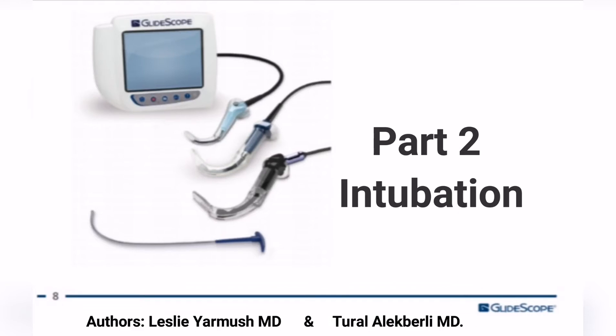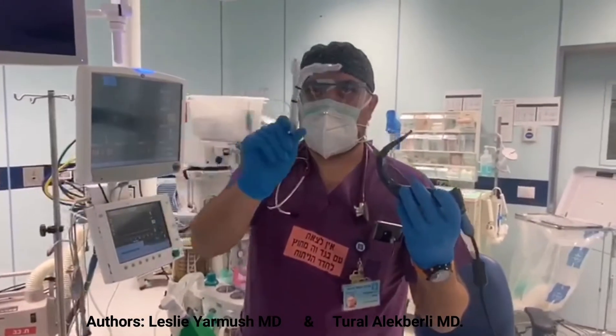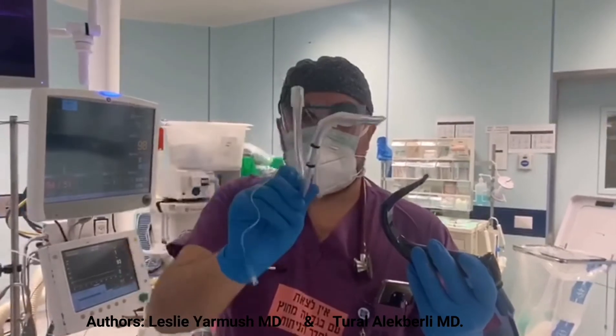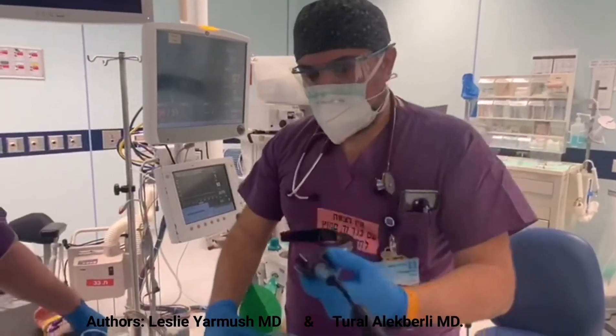Second part: intubation. The patient was consented for the video. This is an expected difficult intubation case due to the short neck, short thyromental distance, and high Mallampati score. This is our special shaped intubation tube, and I'm holding the GlideScope blade.